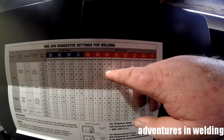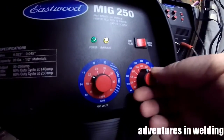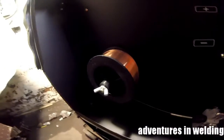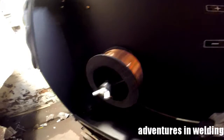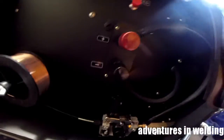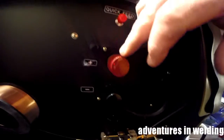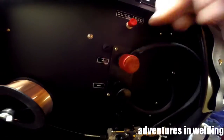22 volts and 215 inches per minute. So we'll set up here for 215. You can see we've got our solid ER70S-6 wire there. From the torch we're hooked to the positive, so we are DC EP. I'm going to get my gear on and we're going to weld up some joints.